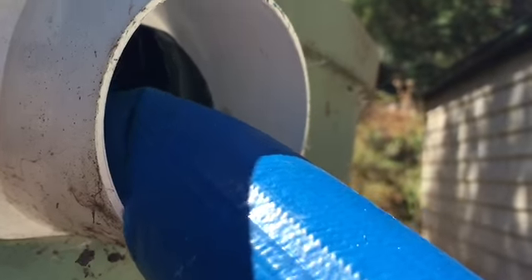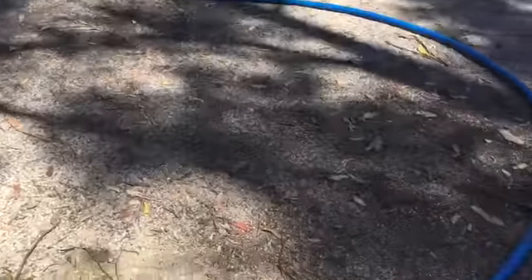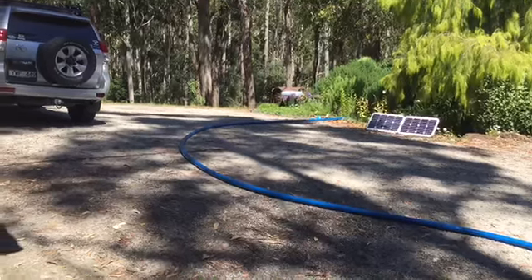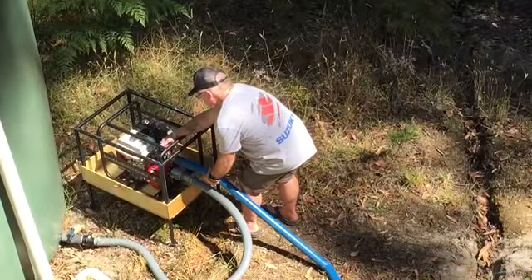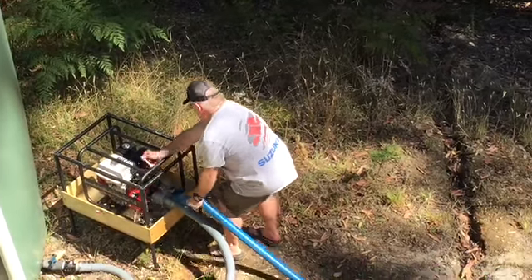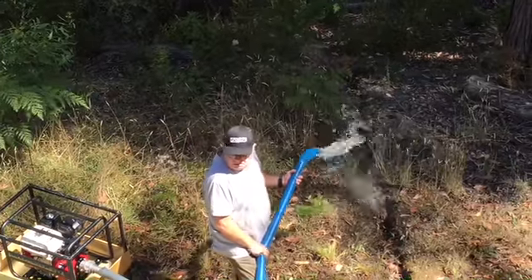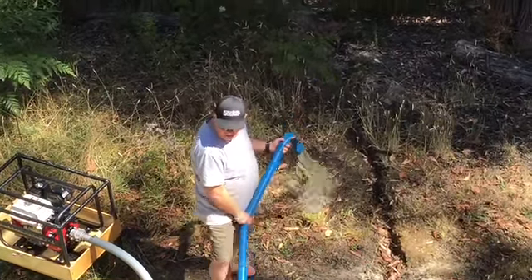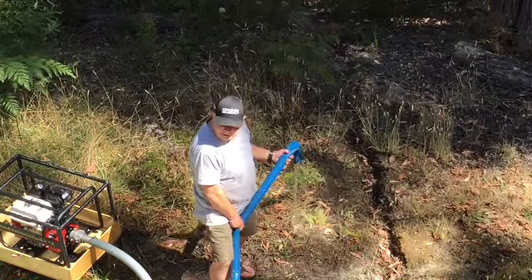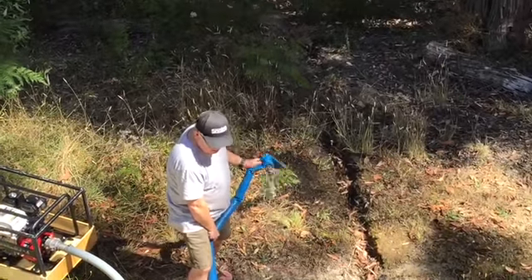What did you do in the weekend? What if this shakes its hand? I'm going to get wet. I'm going to go. A few shakes at the end.